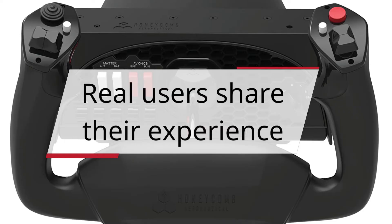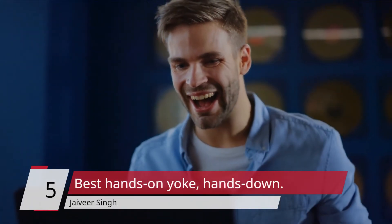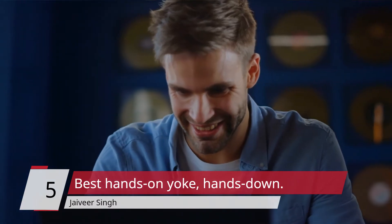Real Users Share Their Experience. Number 5: Best Hands-On Yoke, Hands Down — Javir Singh.